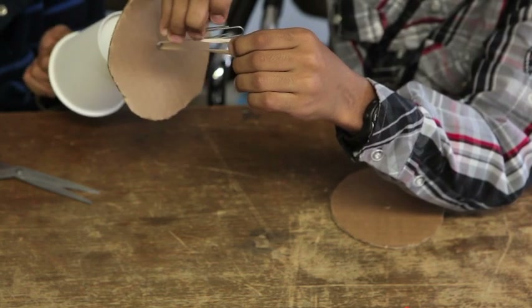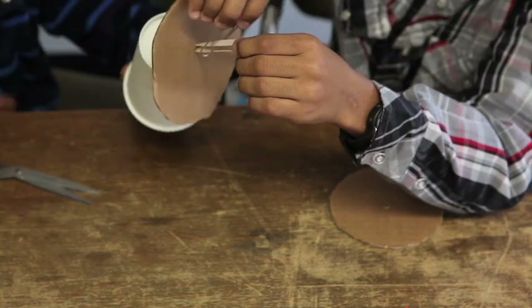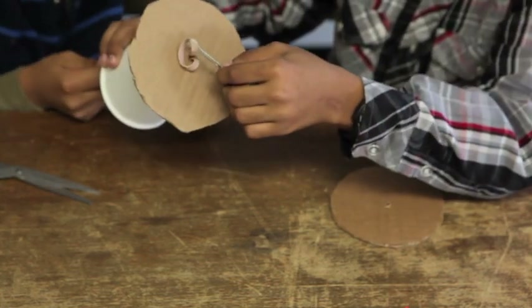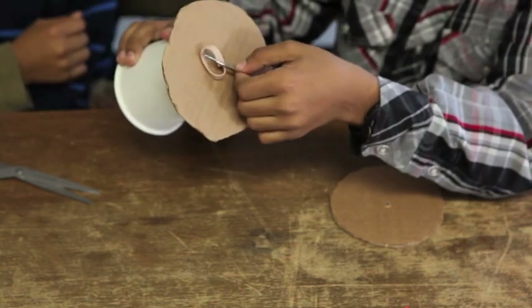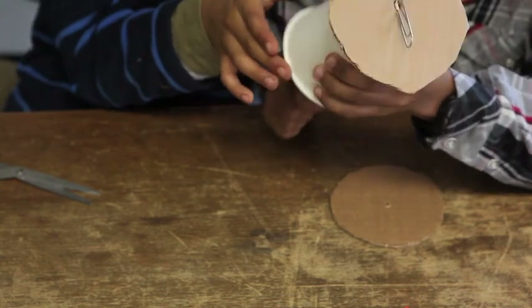Then you turn it, and you put it in the middle. Then you let it go. And it should look something like this.